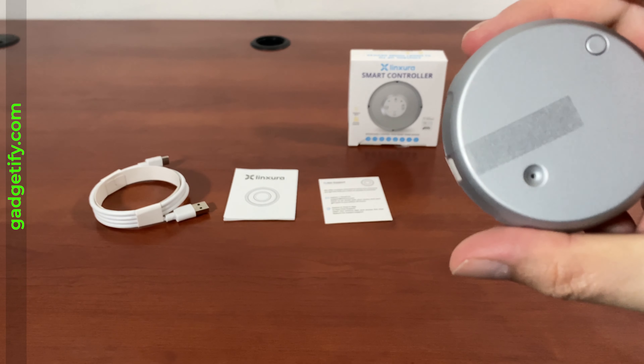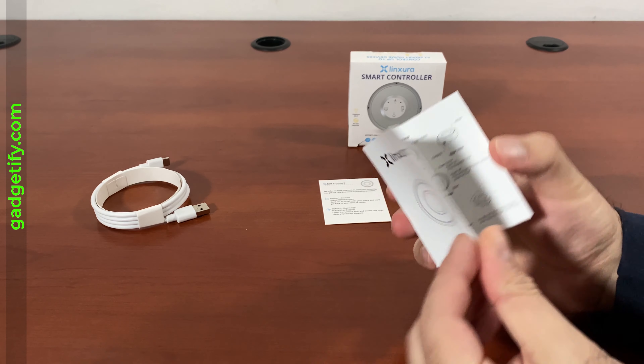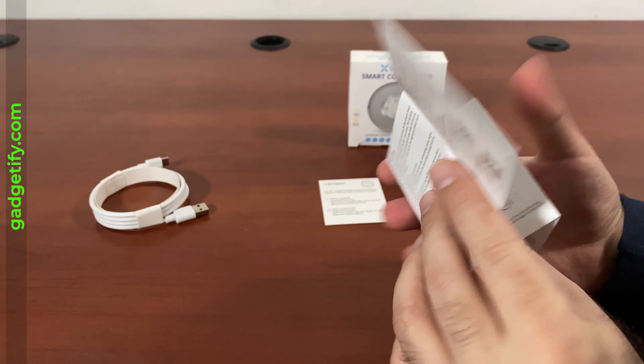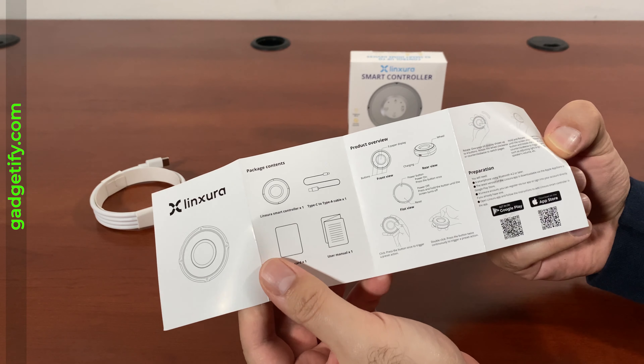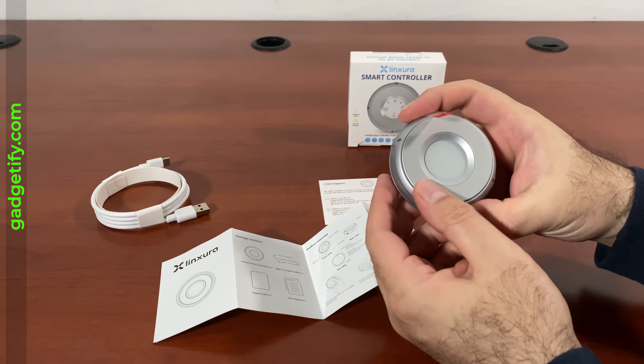This is a very cool portable device that lets you control up to 52 devices. It has up to three months of battery life. I have not opened this — I'm opening it for the first time. I don't know what's included. Let's find out together.